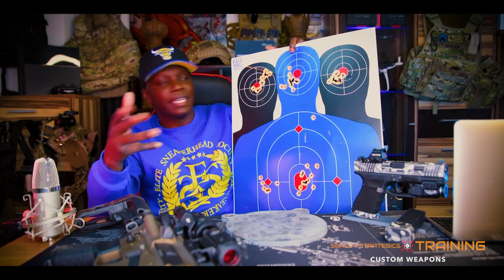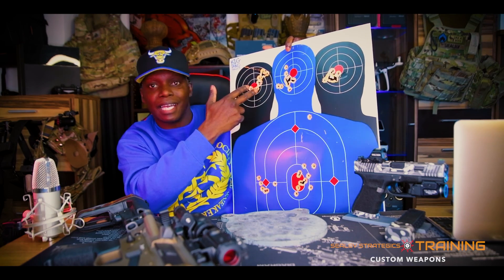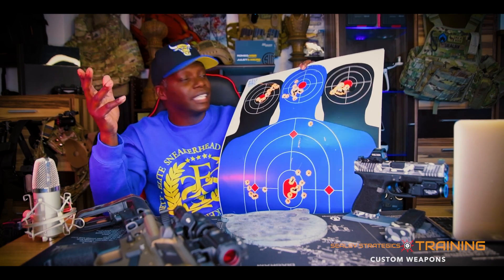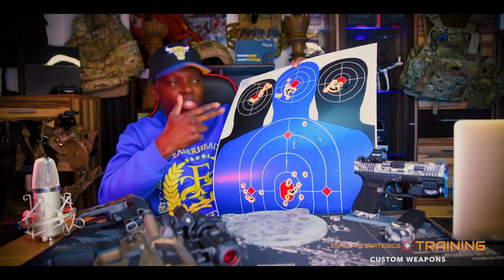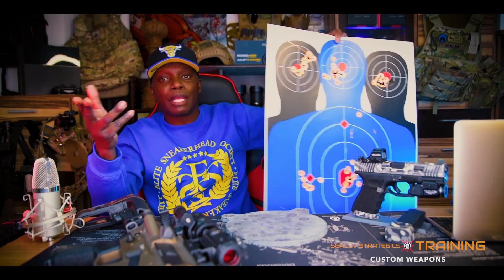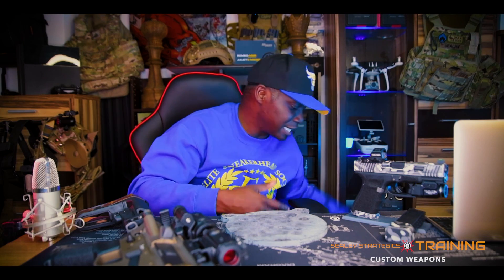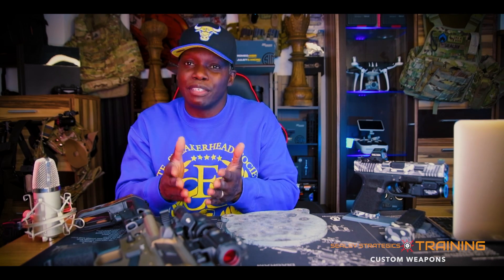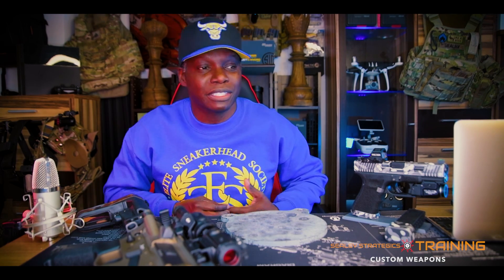Let's say this is bad guy one, this is bad guy two — you can see the bad guy here with a gun to the hostage's head. You can practice taking these shots from whatever distance — start off at five yards and push it back to 10, 15, and 20. You can practice that type of hostage-type shot. If someone has someone hostage and you have to take that precise shot, if you practice this with this target you'll be able to make it. I don't recommend going out there trying to be a hero, but it's just good training to have — you never know.